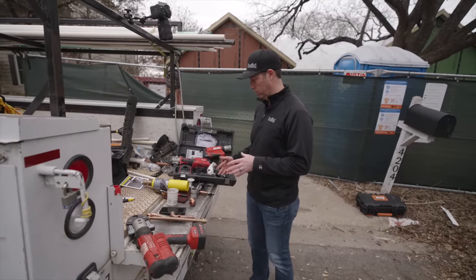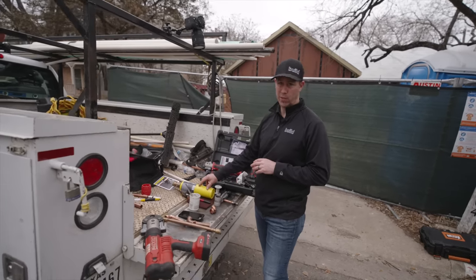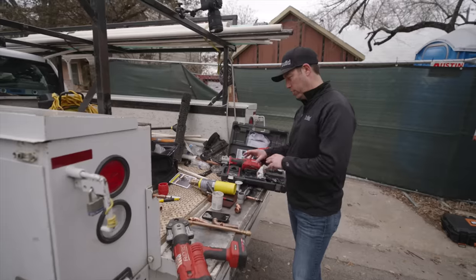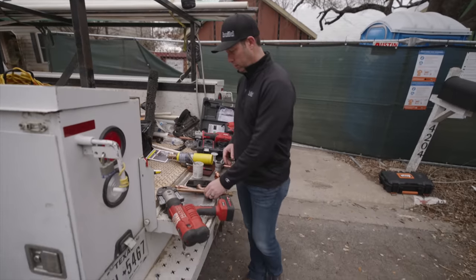Big thanks to Clint. It's interesting to think about the difference between the two systems: with traditional copper there are a lot of consumables, potentially a hot-work permit, someone on fire watch, fire extinguisher ready to go. There's a fair amount of complexity on the original copper system versus the VEGA ProPress.